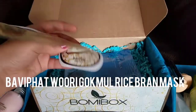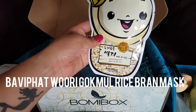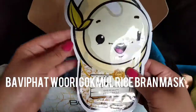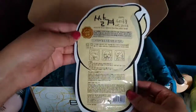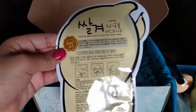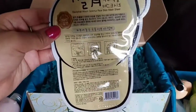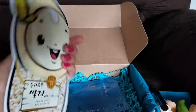Next up we have the Five You Got Worry Cook More Rice Brand Mask — look at how cute this thing is! The packaging is so adorable. I love my sheet masks — if you guys don't know already, this thing is just so freaking cute. Let me move the camera a little bit so you can see it.